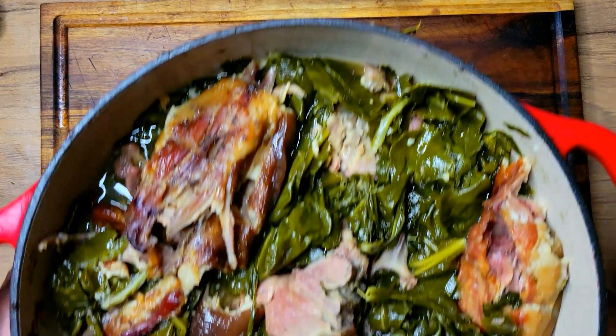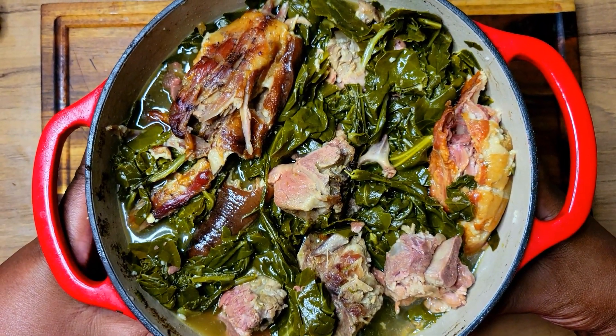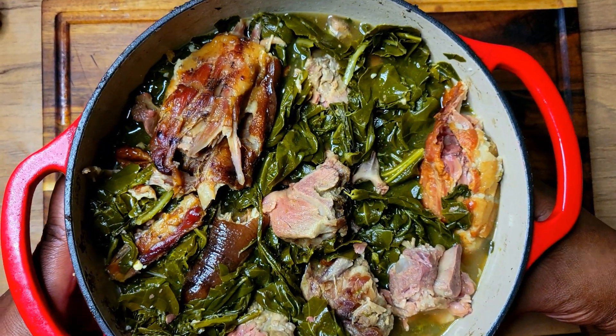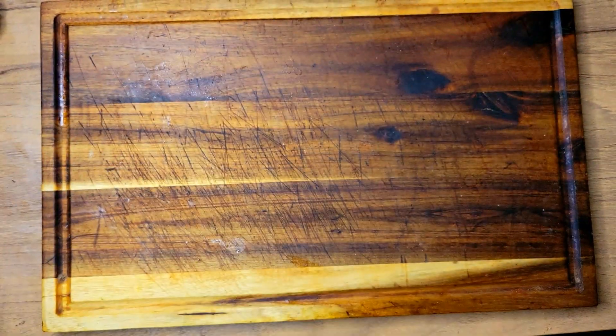While that's in the oven, I had to come and show you guys — look at my dinner for today: a nice pot of collard greens with some pigtails and neck bones. I know that's going to be good!